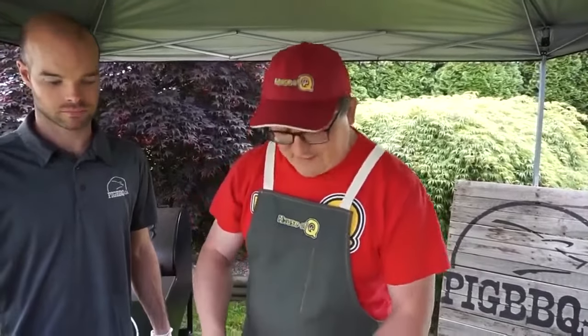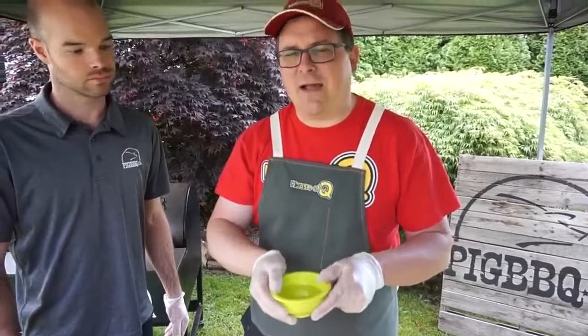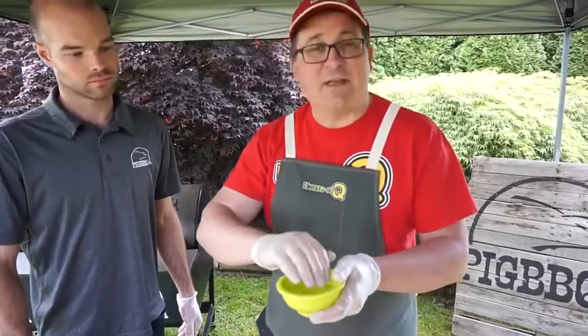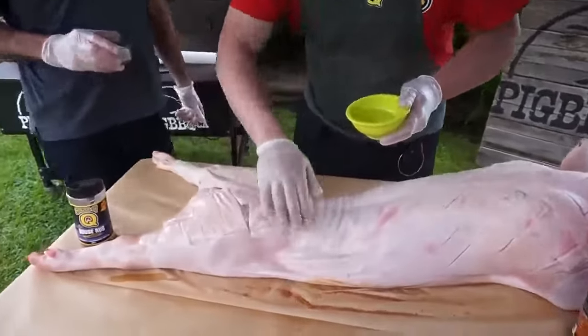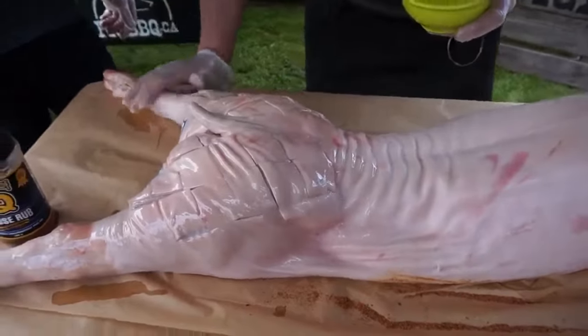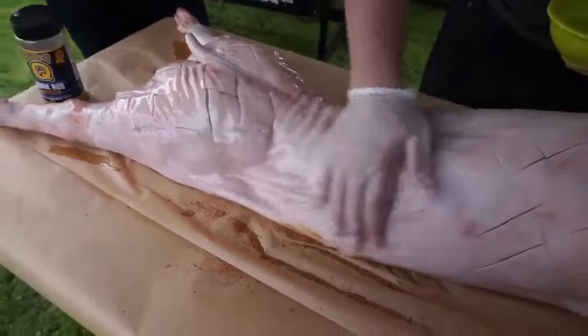So Jeremy just finished scoring the hog. Next we're going to add some oil all over the surface. Use a high smoke point oil — skip the olive oil and just use something like canola or sunflower. Just use your hands and smear it all over the outside of the skin. The reason for the oil is that as it cooks, this will help create a crisp skin.